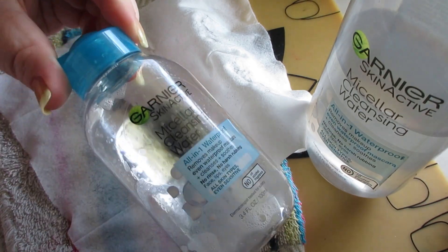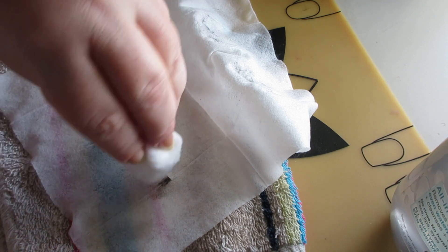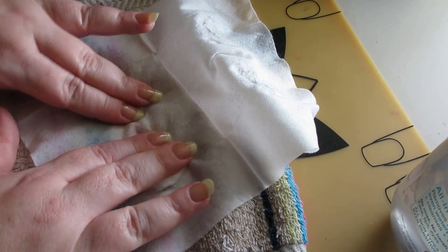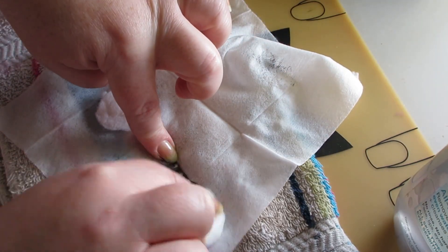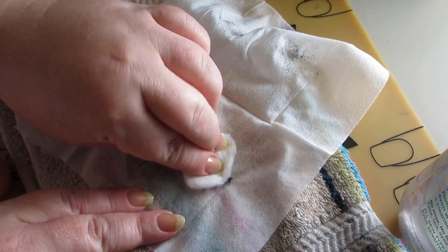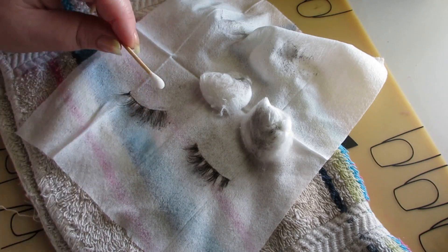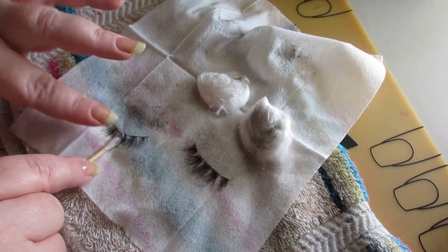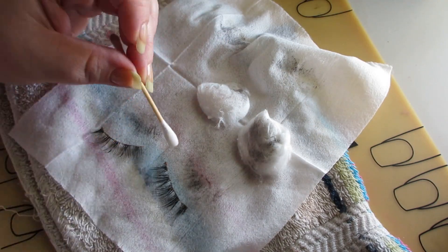I gently rub my finger across the lashes and lash band, slowly trying to get the lash glue to lift and all the mascara off. I take the Garnier micellar water — the blue one that you have to shake up — on a cotton ball and let that sit on the lashes for a bit, then gently go over them. I follow up with the same micellar water on a q-tip and continue working the makeup remover into the lashes.